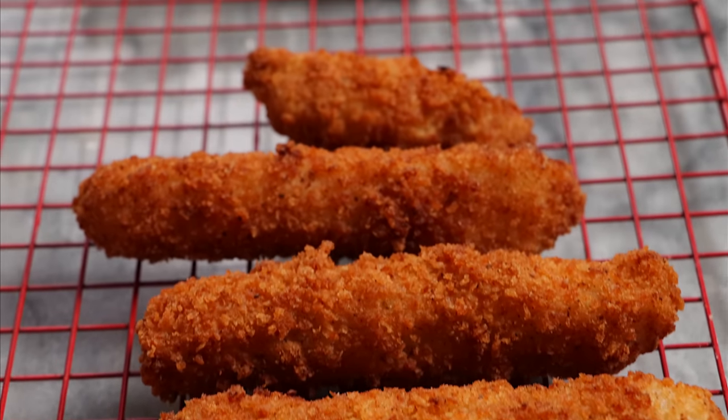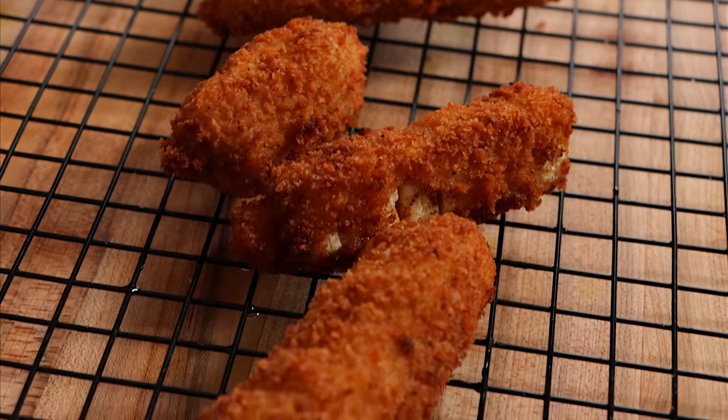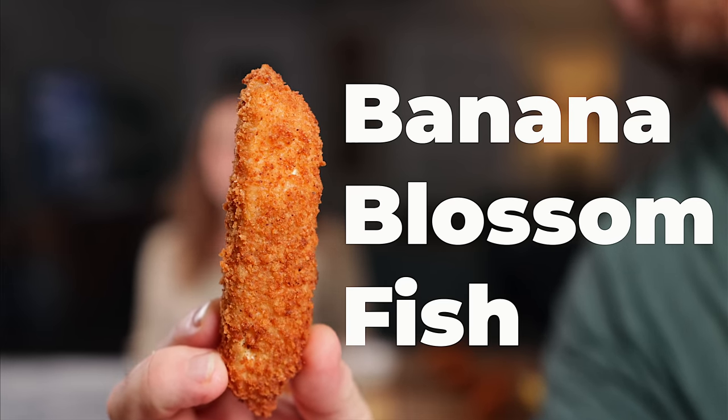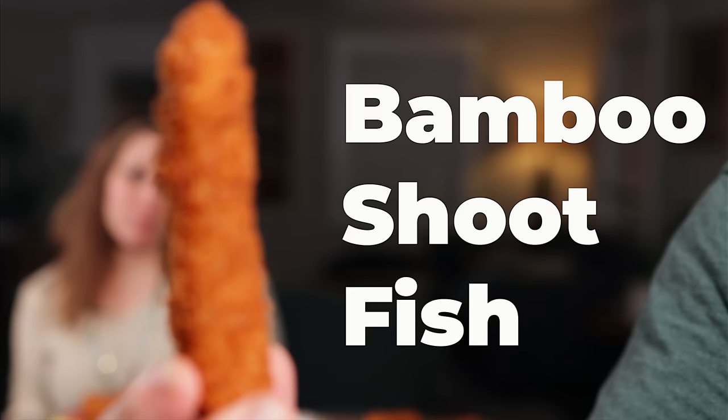Look at our fish sticks — they look amazing. We have vegan tartar sauce and some lemon to squirt over the top. Let's grab the banana blossoms first, squirt some lemon over them, and dip in the tartar sauce. Mmm — this is really good! It's a little soft and flaky — kind of like a sea bass. That would be a great fish stick. It's not the firm fish you'd usually expect, but for a fish stick consistency, this is really nice. Now let's compare to our bamboo shoots.